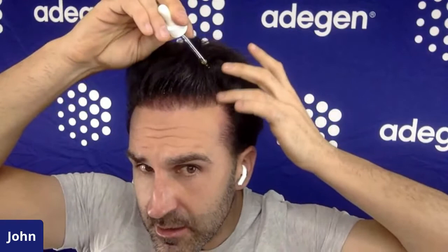And that is the routine, guys. Pretty simple — it's like brushing your teeth. I do it at night. And that is the whole hair care routine.